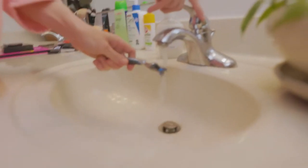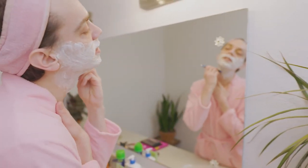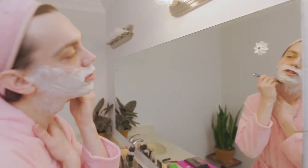You just wanna put a little bit of water on it to get yourself going. Cold or hot, don't worry. And then I just start at the base of the neck, using short, gentle strokes.